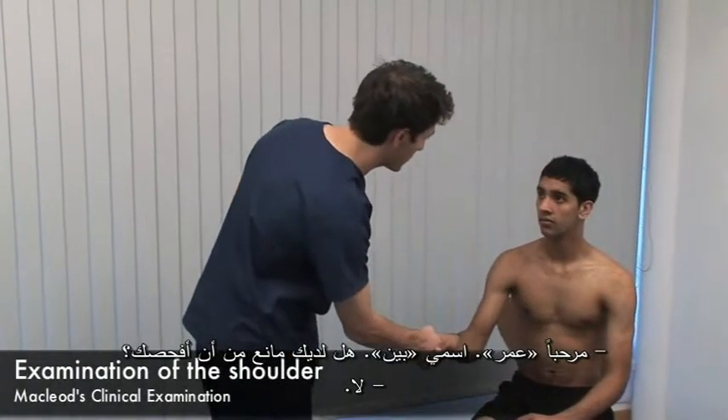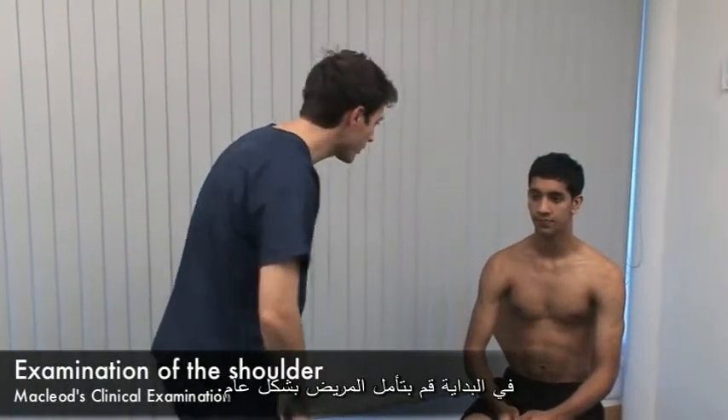Hello Omar, my name's Ben. Do you mind if I examine you? First, make a thorough inspection.